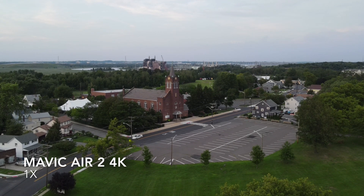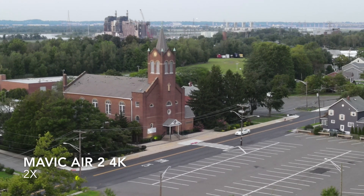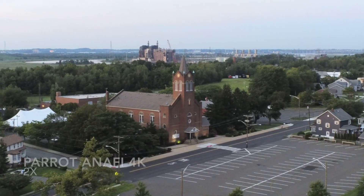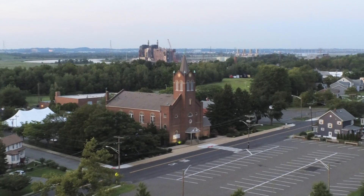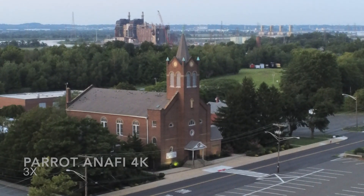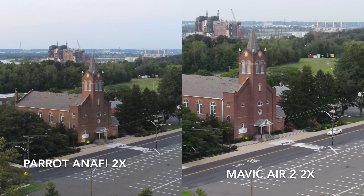So I started out in 4K at about 150 feet. You'll also notice that the Parrot Anafi does allow you to go to three times zoom, so I show that here as well even though it's not a direct comparison. And then you can see side by side how they look at two times zoom each.